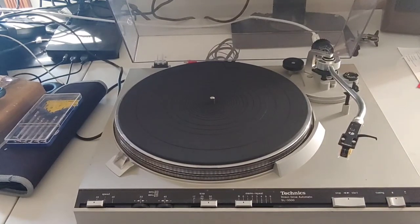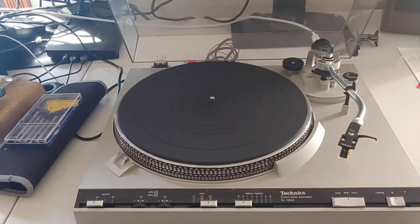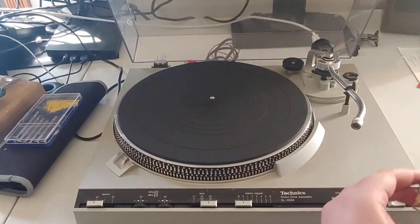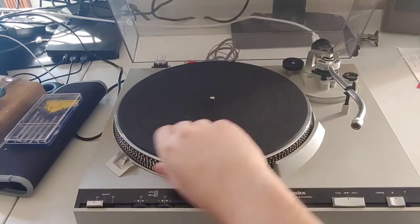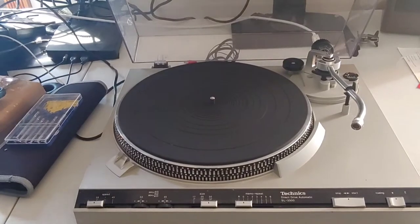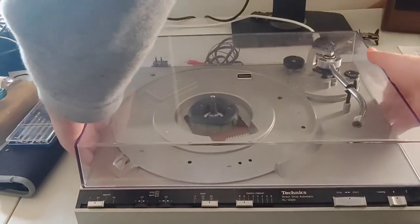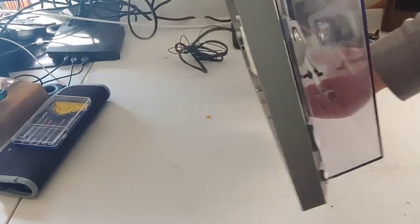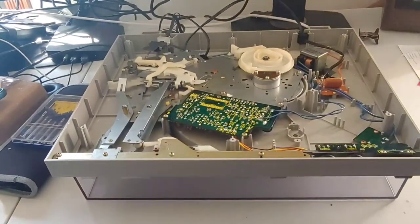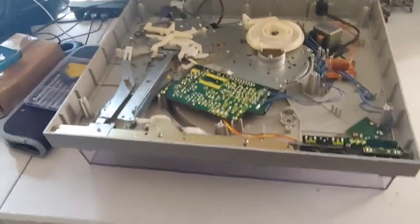The culprit here is really just old grease underneath gumming up and causing issues. Before we get going on that, remove the head shell, remove the platter, and unplug the unit. Now that all that's done, we've got the bottom cover removed as well. I'll flip her over and take a close look at what I'm suspecting.